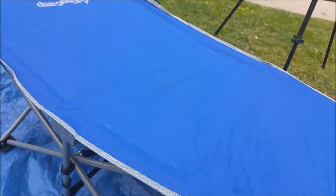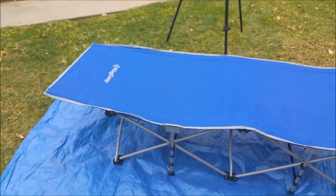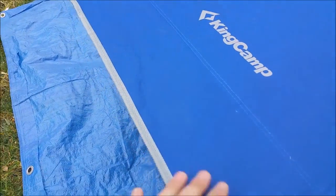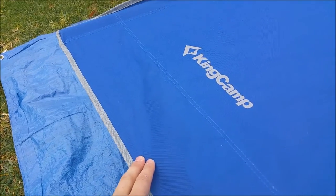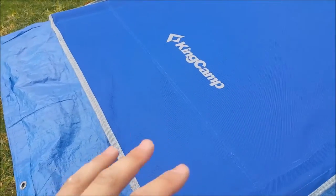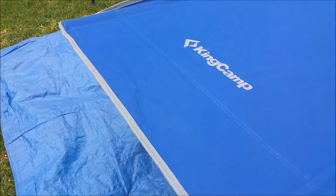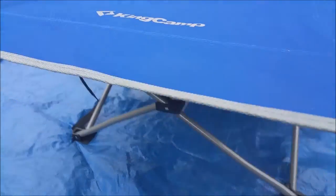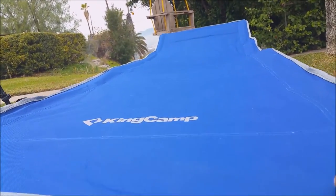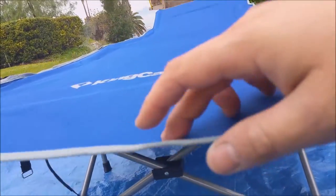The other thing I really like is it's longer than my other cots — I'm kind of a taller guy, about six one. What I would run into is my feet would hang off the edge, which wouldn't be a big deal except the other style of cots has a big metal bar running right here, so my foot would be on that metal bar all night — not super comfortable. But see, there's nothing under here, so if you're taller than six two and you happen to hang off a little bit, it's not uncomfortable.